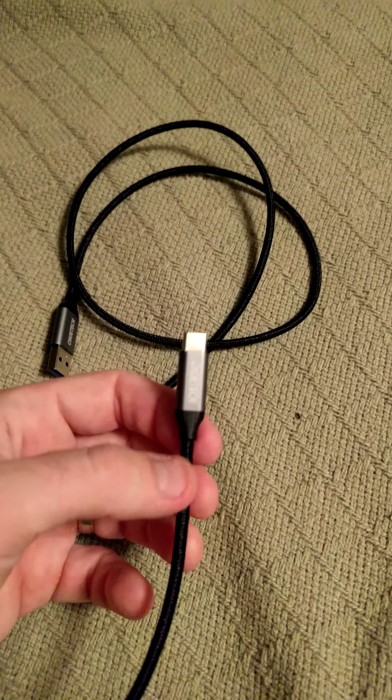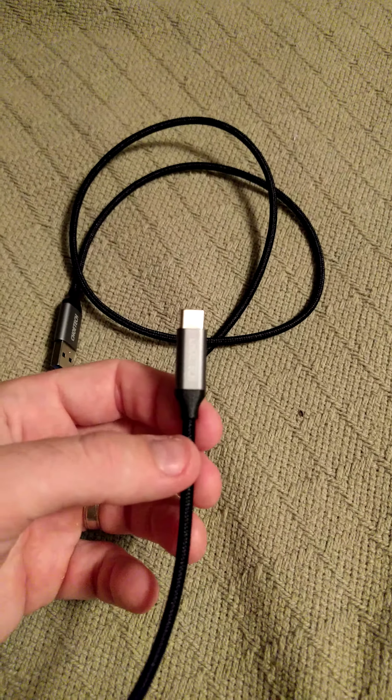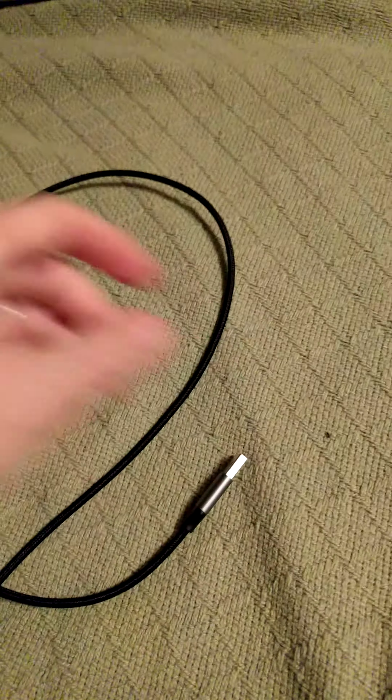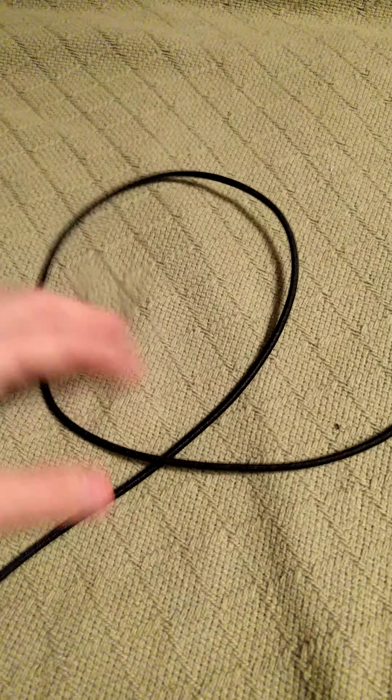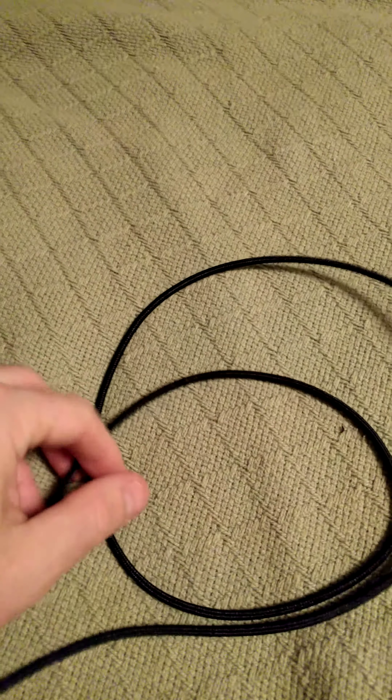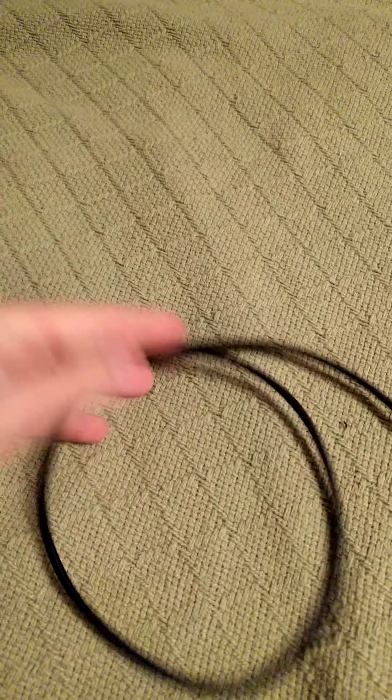You definitely can't say that about probably most USB cables out there being sold. One thing I like about this one in particular is how it's braided. Braided cables are always very nice feeling. I love how they don't get tangled up. This one really has flexibility as well as durability.